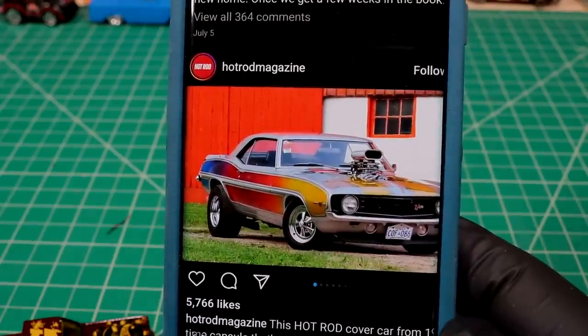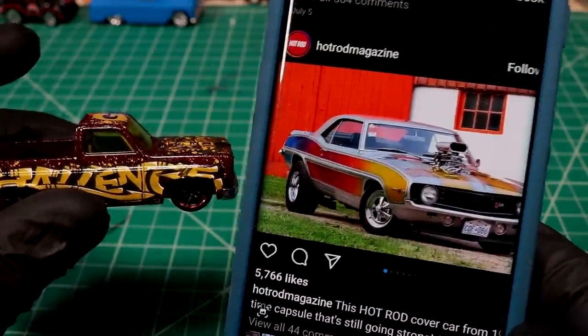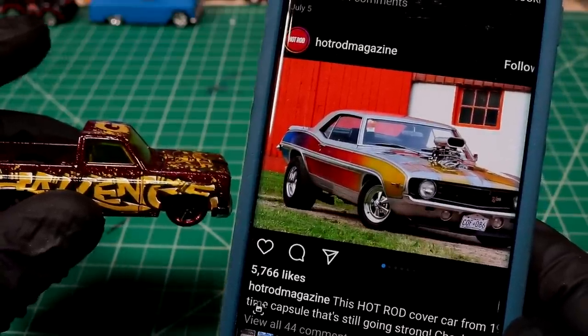We've got the engine, we're going to do an install - you could probably do this in about four colors. That's basically what I want our little muscle truck to look like. We've got the wheels and tires figured out, no problem. It should be pretty sweet. First things first, let's get this thing stripped down and get it into just a metallic silver.